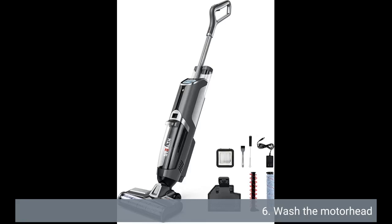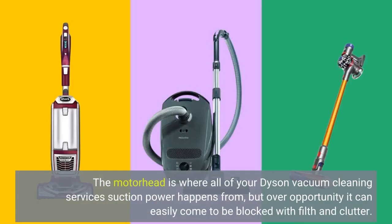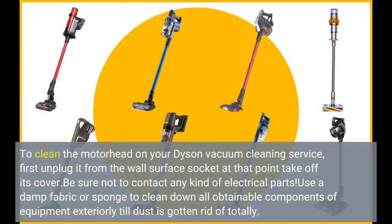Clean the motorhead. The motorhead is where all of your Dyson vacuum cleaner's suction power comes from, but over time it can become blocked with dirt and debris. To clean the motorhead, first unplug it from the wall socket, then remove its cover. Be sure not to touch any electrical parts. Use a damp cloth or sponge to wipe down all accessible exterior components of the machine until the dust is gone.